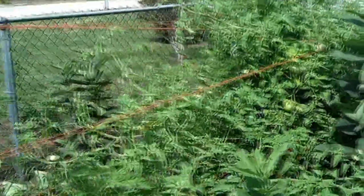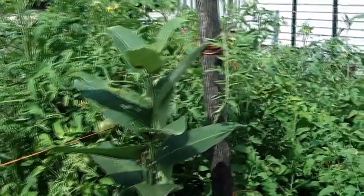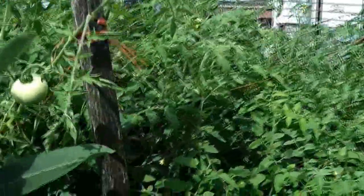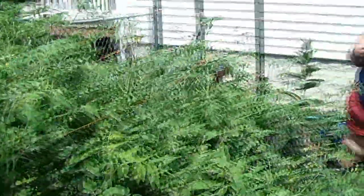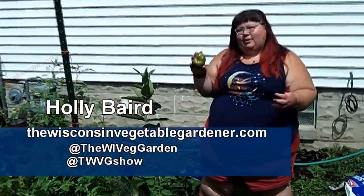This is our raised bed tomato bed with 30 tomato plants, trellised with the Florida Weave method. A lot of tomato problems come from watering problems — that's an example with Blossom End Rot — but today we're talking about tomato cracking.